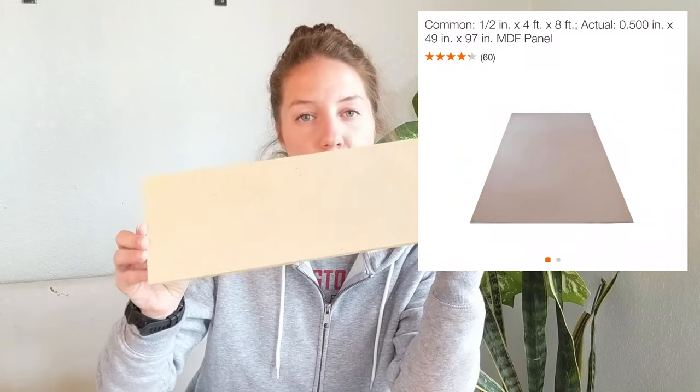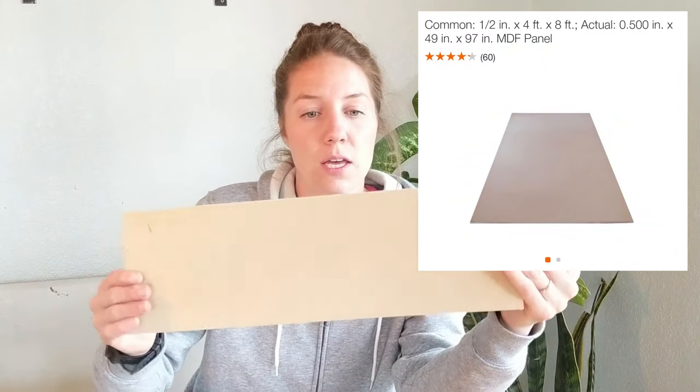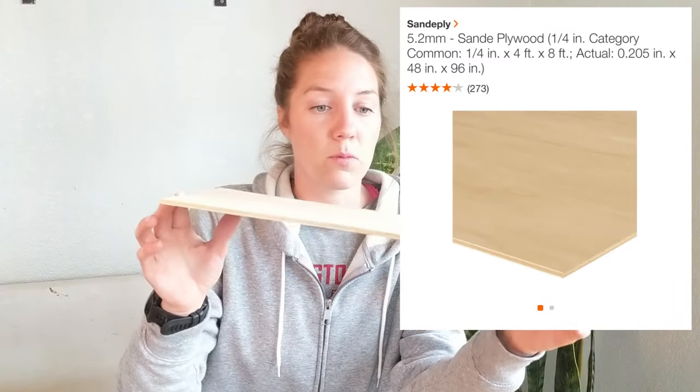One thing I want to mention is that we had to use two different materials for our planks. We started off with an MDF sheet — an eight foot by four foot sheet. Then we went to a different store and found really thin plywood, which is much easier to use, so I would highly recommend it. The plywood runs $19.99 a sheet in our area and the MDF was more like $25, so avoid the MDF if you have the choice.